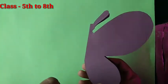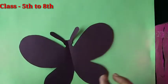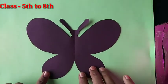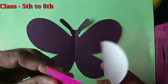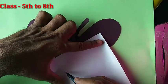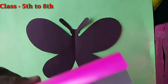After the butterfly cutting is done, open it and clip it. Now take pink color paper and draw a circle like this, then cut it.